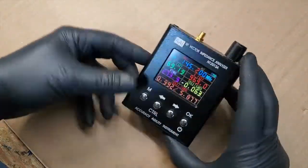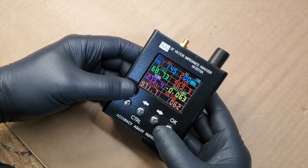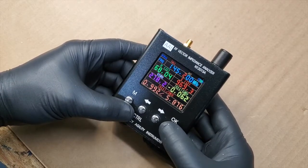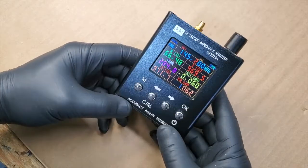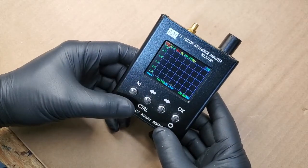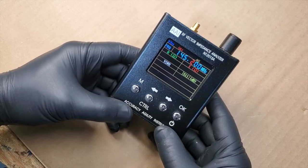Hopefully this kind of helps you out if you want to know what's inside one of these. Thanks for watching, and stay tuned for another one.